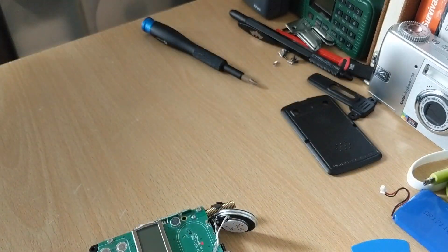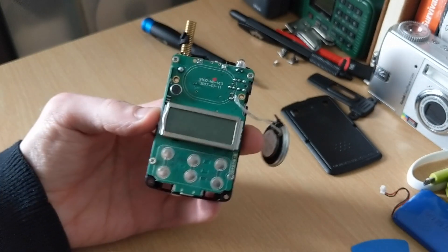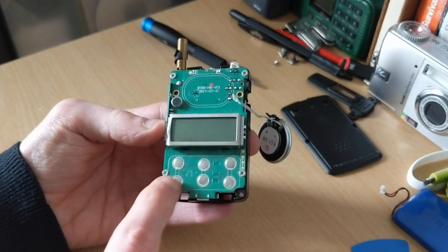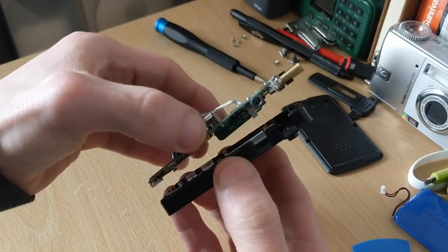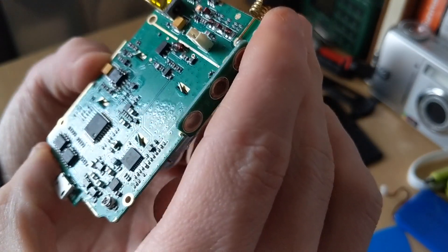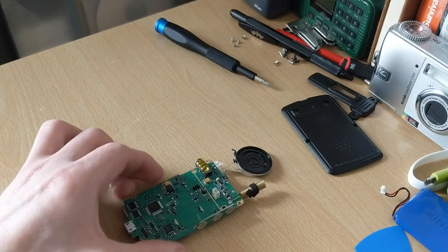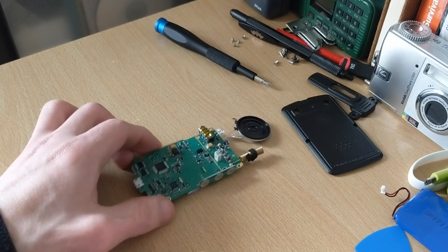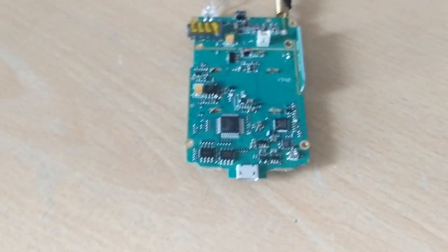Put the front housing to one side — you're not going to need that for a while. There are four more screws to remove: two at the top and two down here. Once you've removed the screws, you want to separate the board from the casing. I'll bring you in close now and show you what we need to do — excuse the shaky camera.